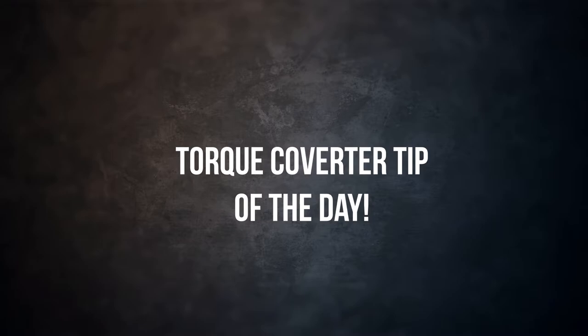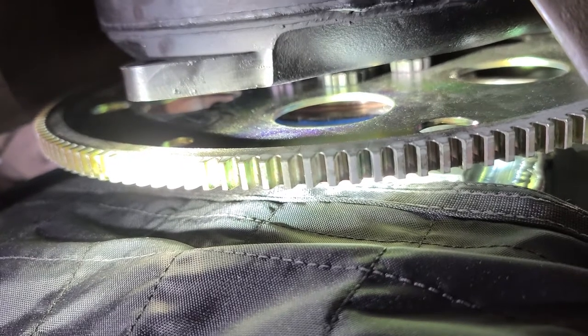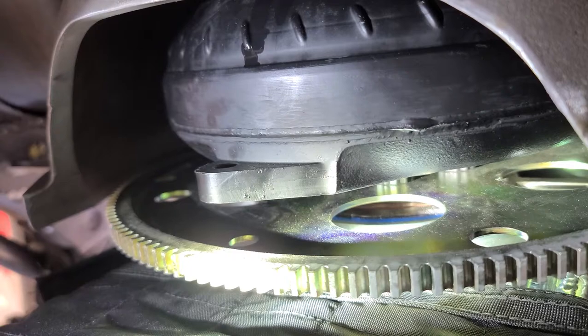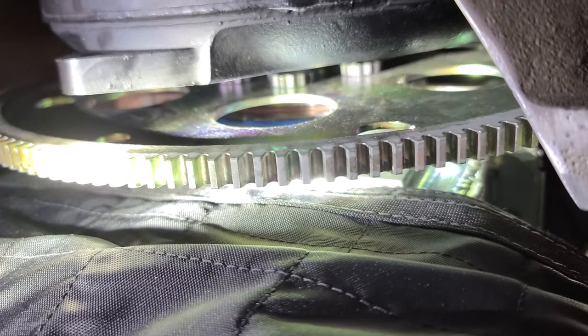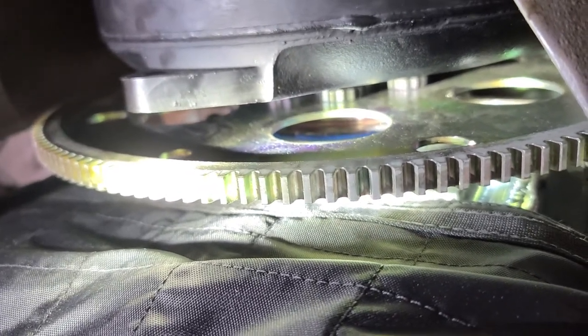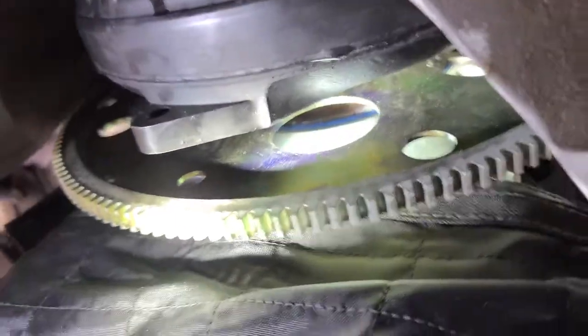It's time for the Torque Converter Tip of the Day. What you're looking at is an Ultimate Converter Concepts 9½-inch Spragless Nitrous Converter. I see a lot of this stuff on the internet because, in trying to figure out what we were doing with it, I did a lot of research and there wasn't a whole lot of pictures or people talking about clearancing your converter for the flex plate.